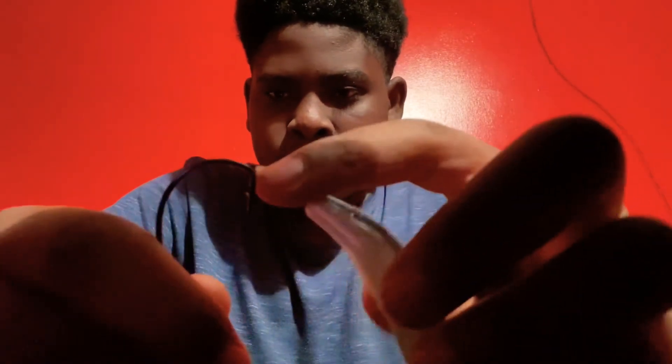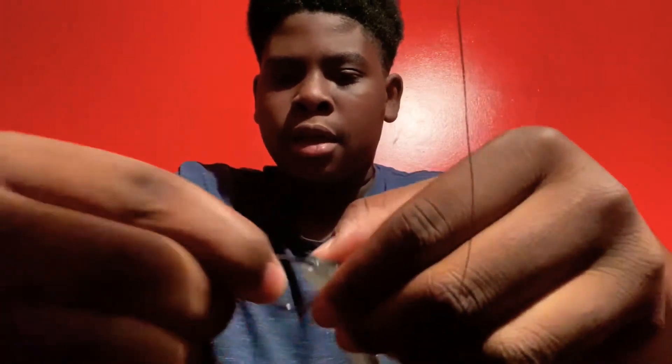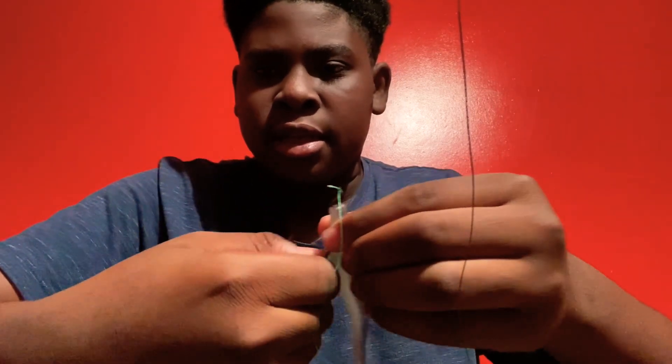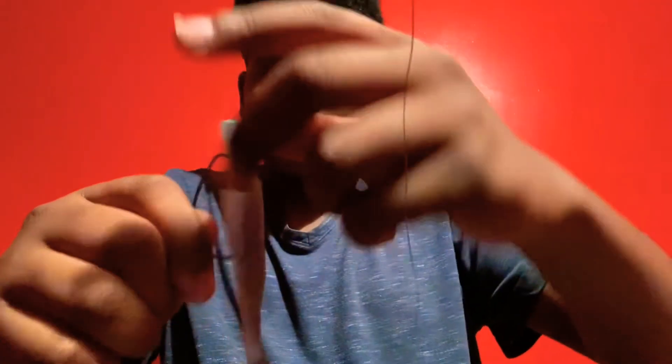First you want to stick the bait in until you get right here — so right there. Grab the bait, go in, and you stop right there at the beginning, then stick it out like that. Go up and twist the bait around — you want to push up at the same time, push and twist — so then it's all the way up there on the bait keeper.